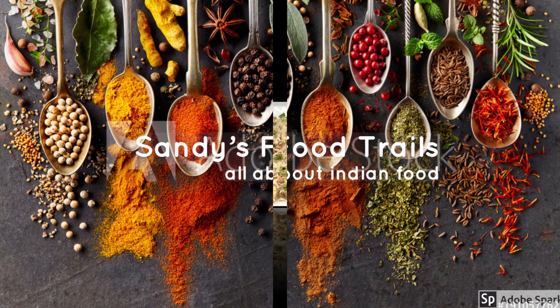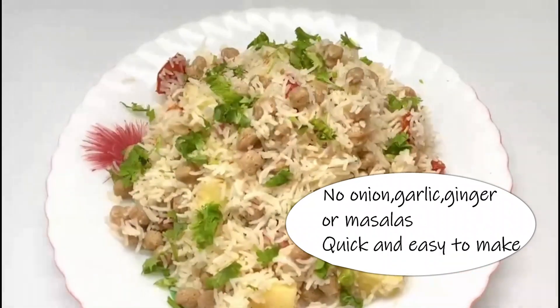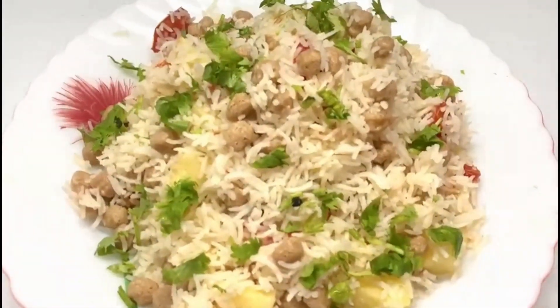Hello friends, welcome back! Today I tried out a pulao or tahri recipe which has no onion, garlic, ginger, or masalas, and it is quick and easy to make. The ingredients list for this dish is given below.